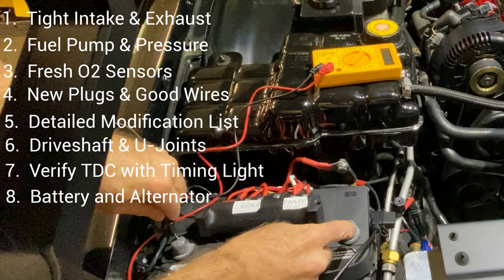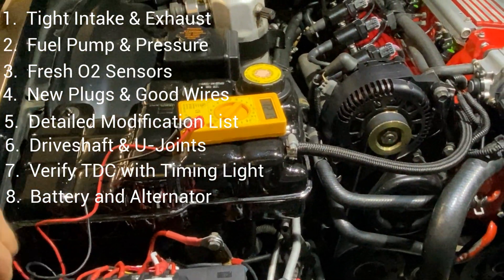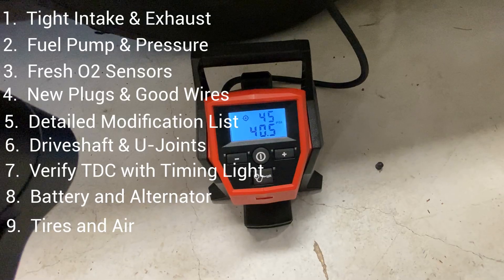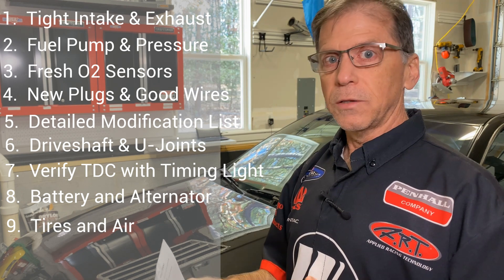Number eight: verify battery voltage and a good alternator — that's really important and you don't want to waste time at the shop. Number nine: tires. They need to be in good condition, especially when you're going out on the street — it's the safety of the tuner and you.